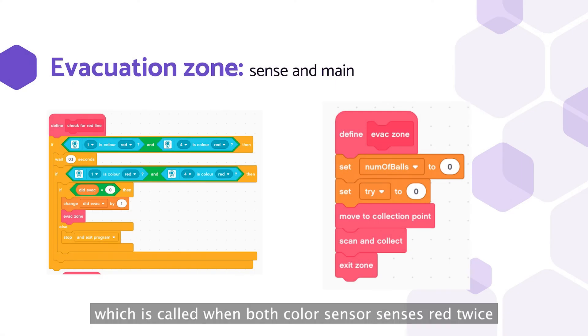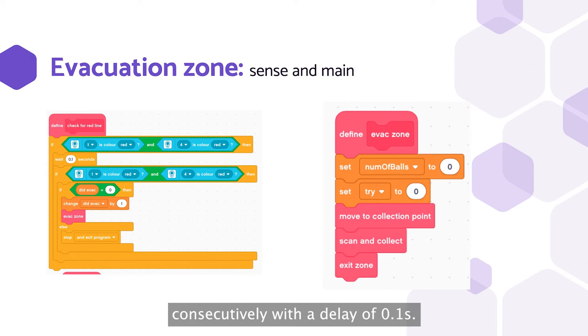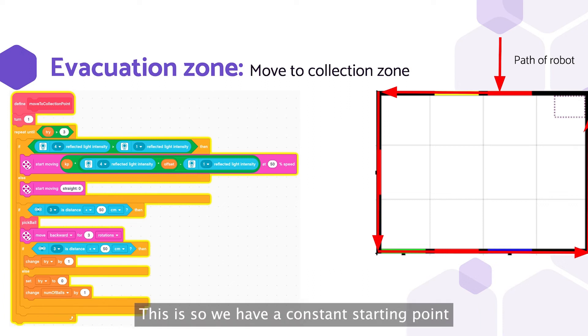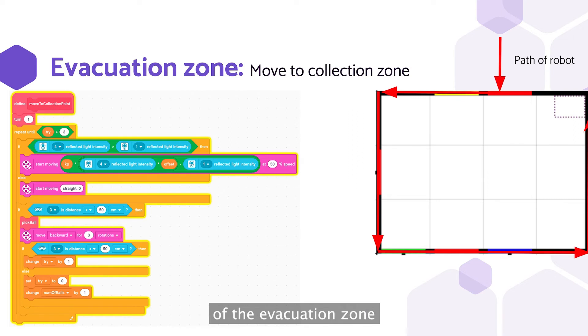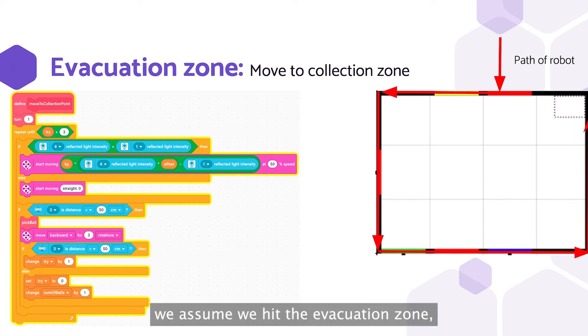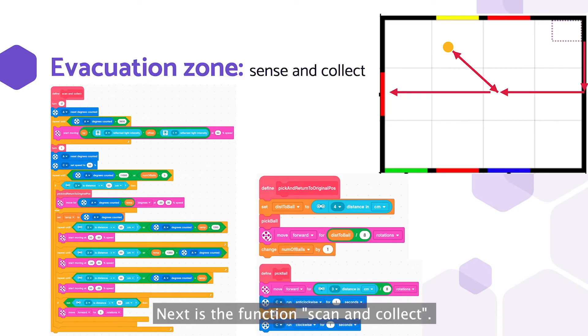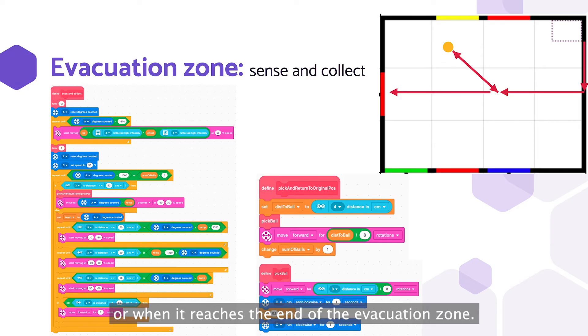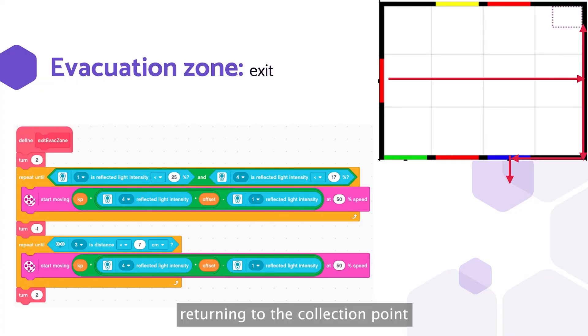The main code is in the evacuation zone function, which is called when both color sensors sense red twice consecutively with a delay of 0.1 seconds. We decided to move to the collection zone first, so that we have a constant starting point and it will be easier to code the other parts. We run clockwise around the perimeter of the evacuation zone and try 4 times to pick up the same object. If it takes more than 3 tries, we assume we have reached the evacuation zone wall and continue on. Next is the scan and collect function: the robot goes to the middle, turns, then starts a loop of going forward, turning right, and checking for a ball. If the robot finds a ball within 50 cm, it goes towards it, grabs it, and returns to the original position. The robot does this until it picks up 3 balls or reaches the end of the evacuation zone, then exits, returns to the collection point, drops off the 3 balls, and finally exits the evacuation zone to continue line tracing.